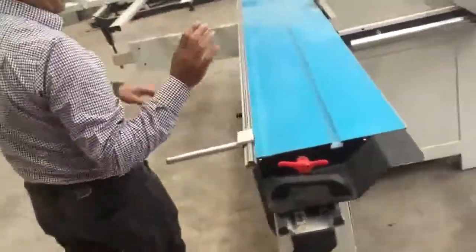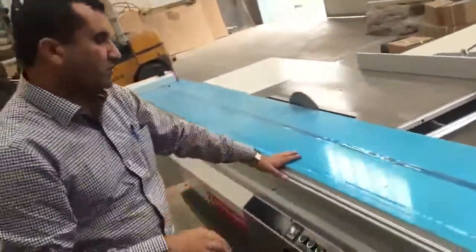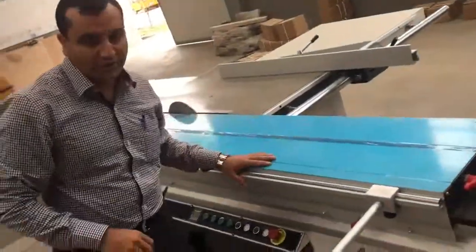No one can come here, this part, this part. So I propose this machine is very good quality.